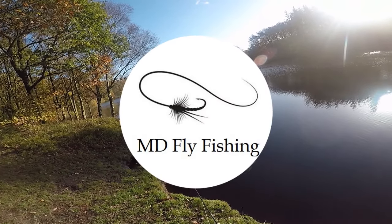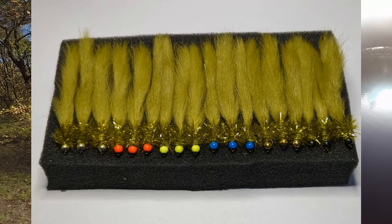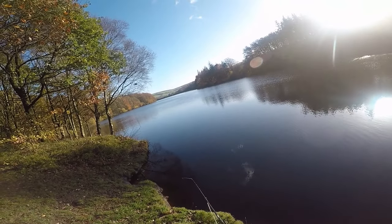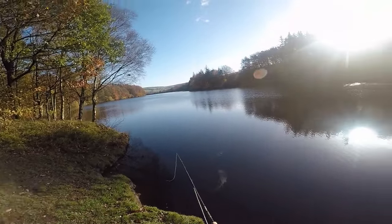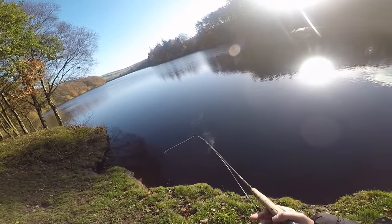Hi everybody, welcome back to MD Fly Fishing. This time last week I was out at Pennine fishing my big leeches. Just to prove a point, I went out to my water and fished traditional flies — small traditional flies in late November.